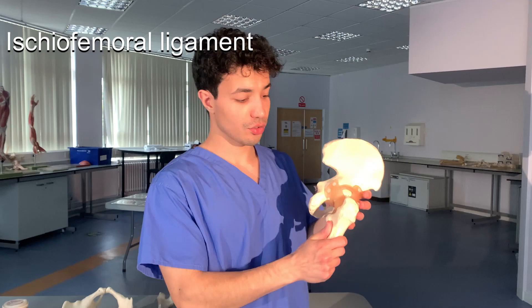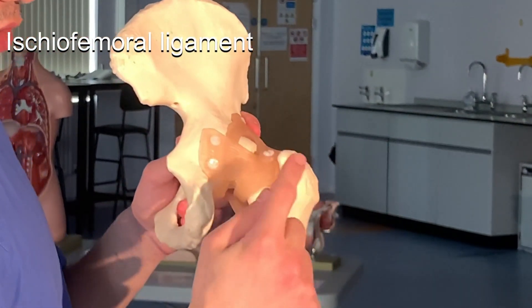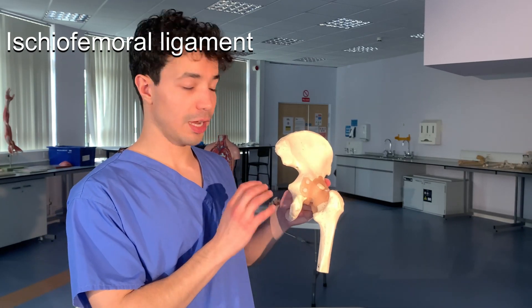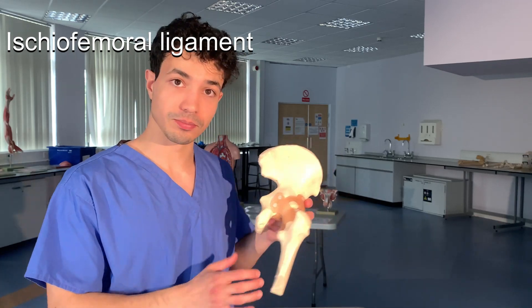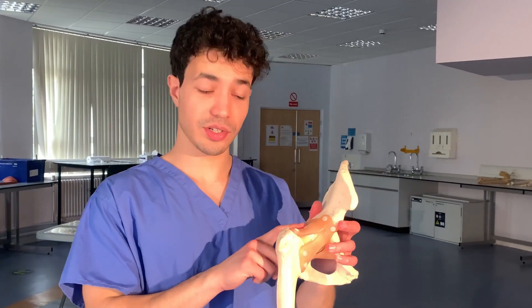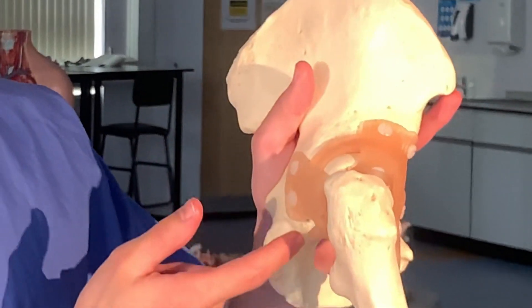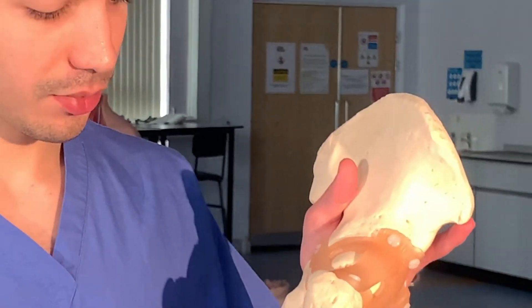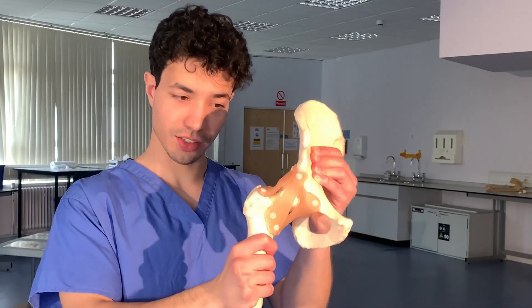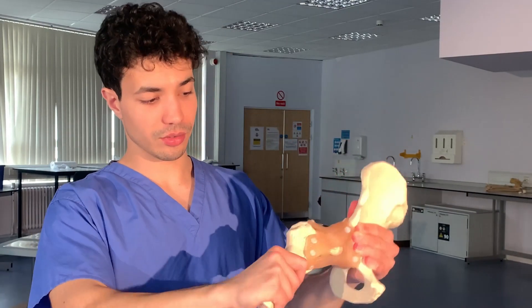The ischiofemoral ligament runs from the ischium to the femur, attaching to the greater trochanter. It has a characteristic spiral appearance, which helps you identify it, and it helps hold the femoral head in the acetabulum. We can also see the labrum in this model, contributing to stabilization of the joint. With the bones and the ligaments together, we have a very stable but also very mobile joint.